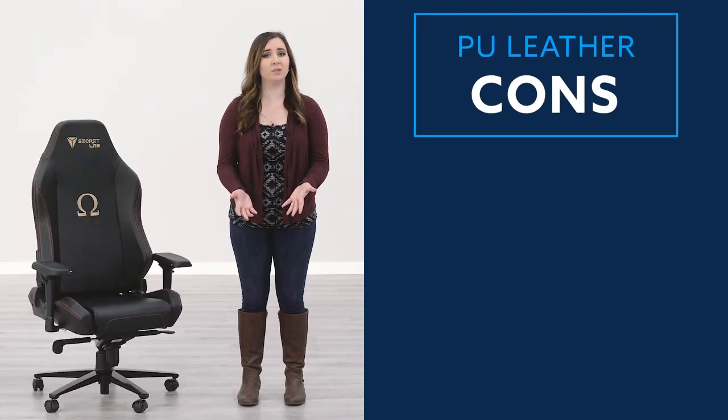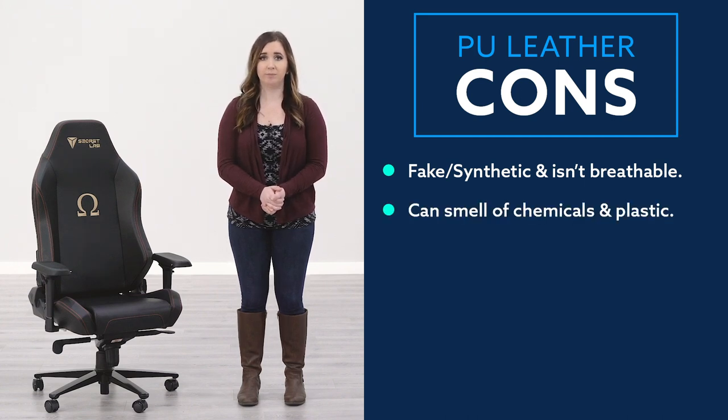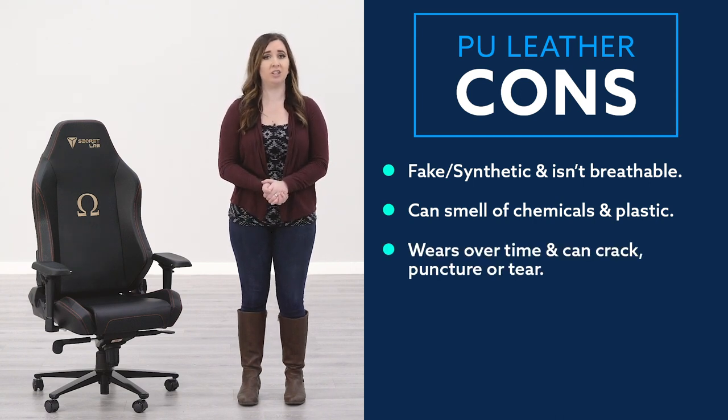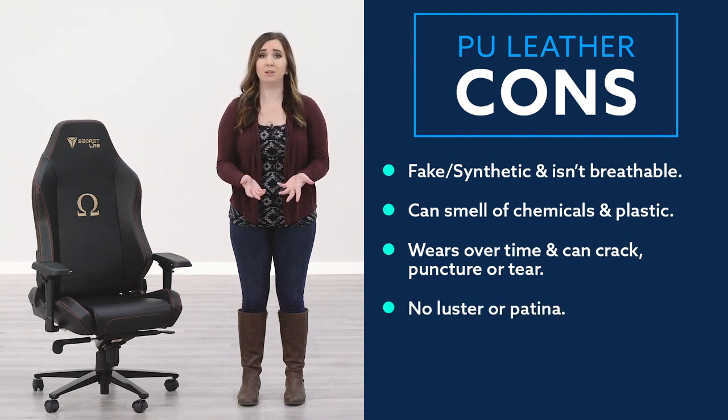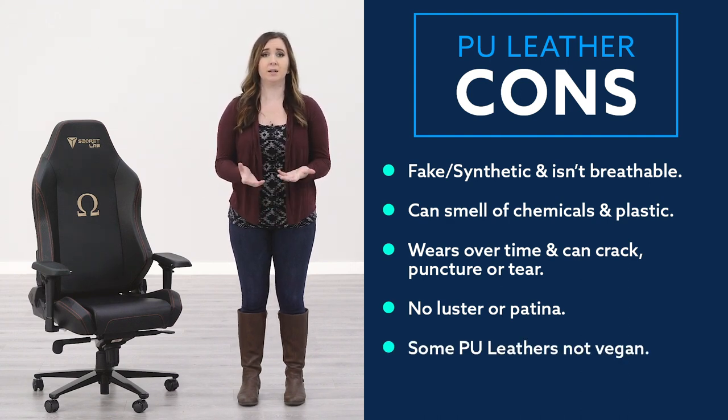PU leather also comes with a list of cons. It can look fake or synthetic and isn't as breathable as genuine leather. Because it is fake, it can smell of chemicals or plastic. It also doesn't last as long as genuine leather because it can easily crack, puncture, or tear. PU leather doesn't develop the same luster or patina as genuine leather does. Some PU leathers can also contain genuine leather in them, which makes them not vegan.